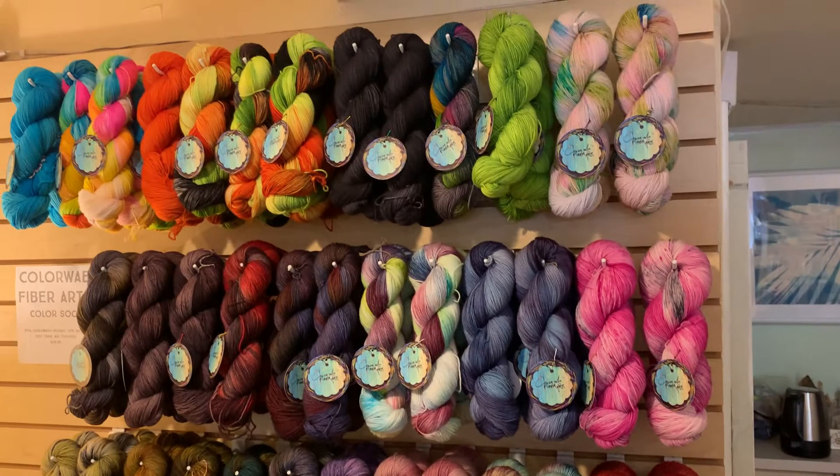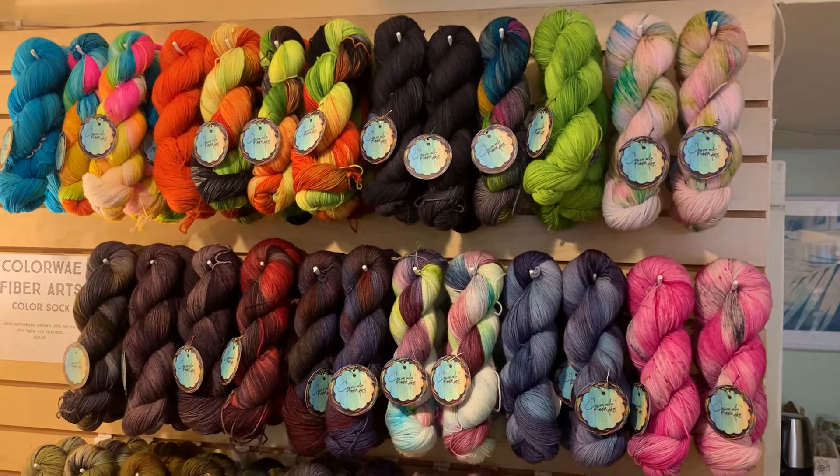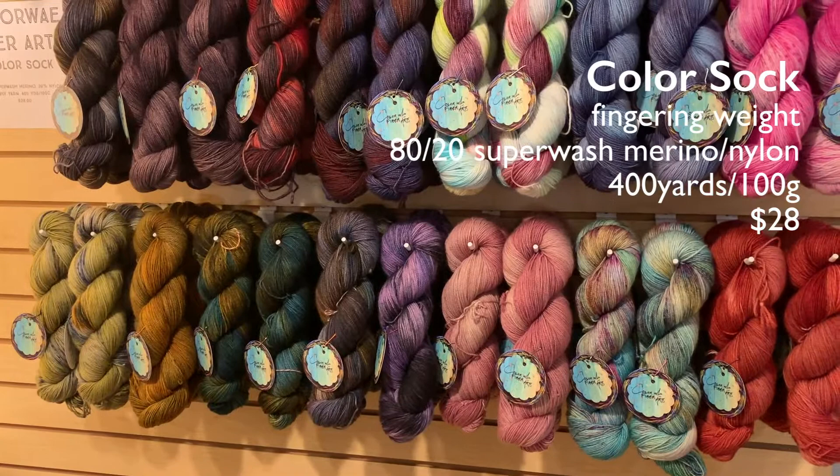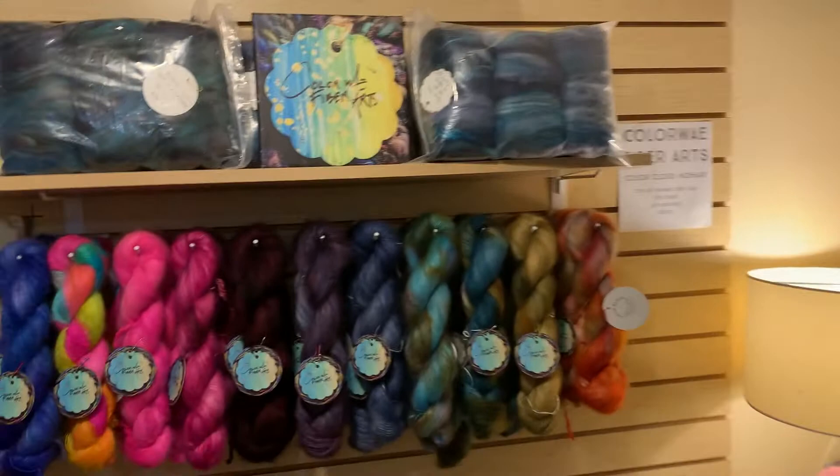Over here we have some of her gorgeous fingering weight yarns. The Colorway Fiber Arts color sock is 80/20 — 80% superwash merino, 20% nylon. You get 400 yards for each 100 gram hank of yarn, and each hank is $28.